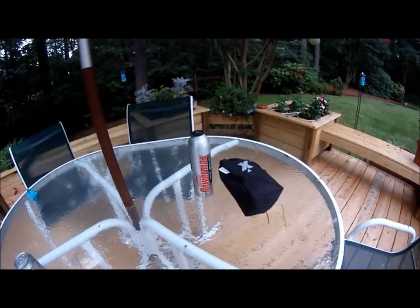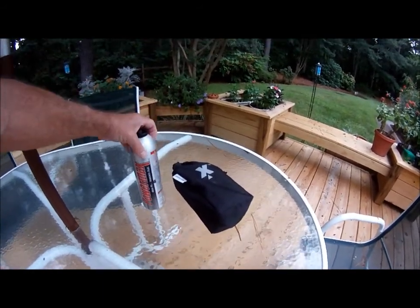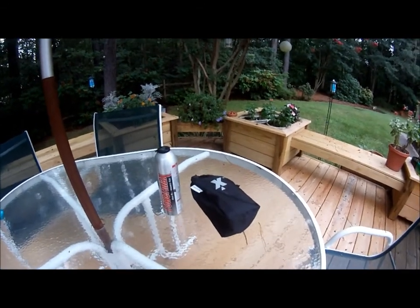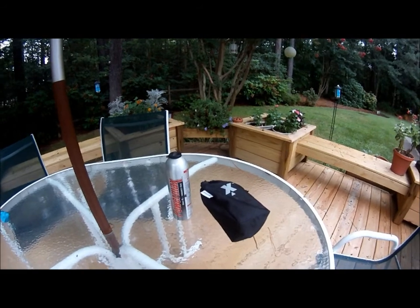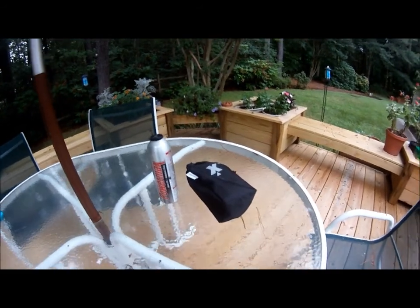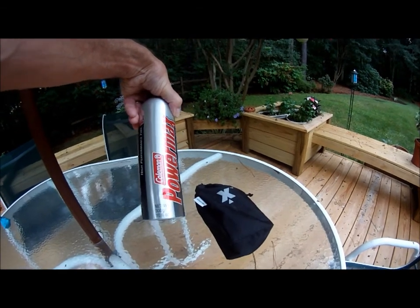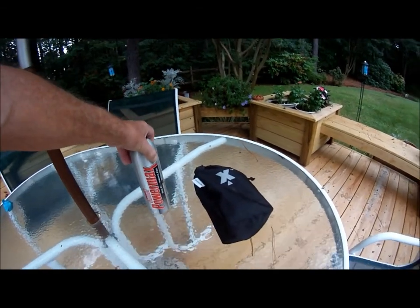This is the Coleman Exponent stove with the Coleman PowerMax Fuel, which is a very nice little stove and setup. The stove itself is in the bag and weighs about 13.4 ounces. The PowerMax Fuel, one canister, has a net weight of 10.6 ounces and an overall weight of 11.6 ounces.